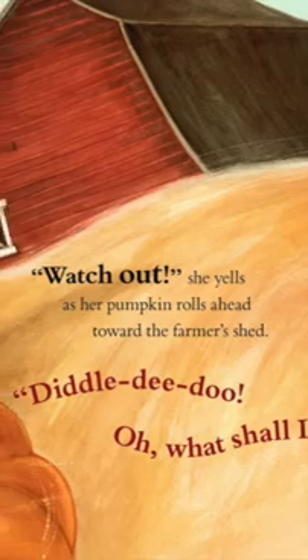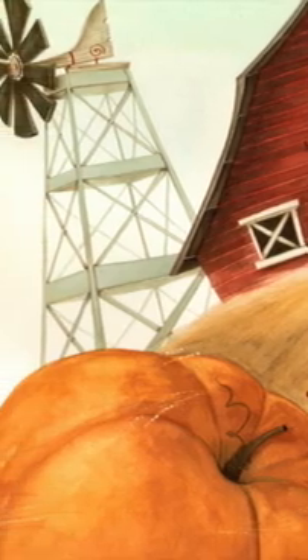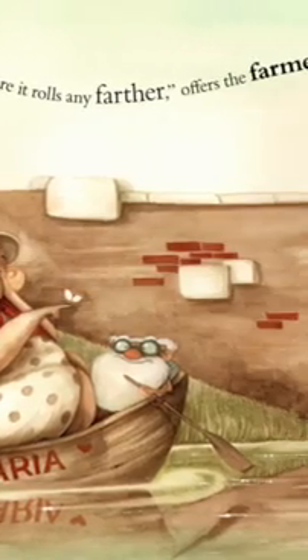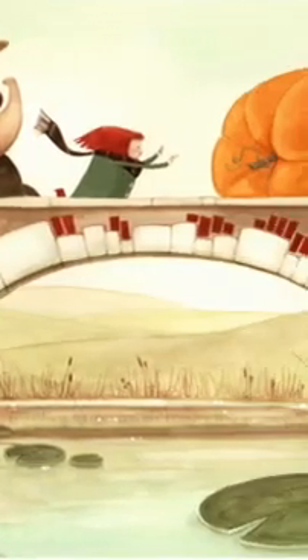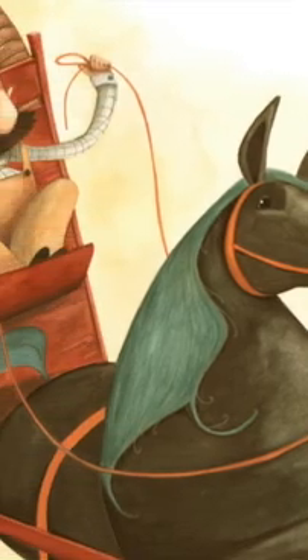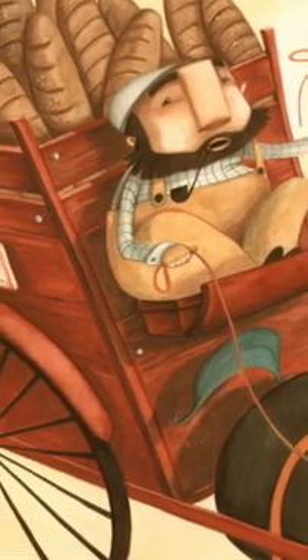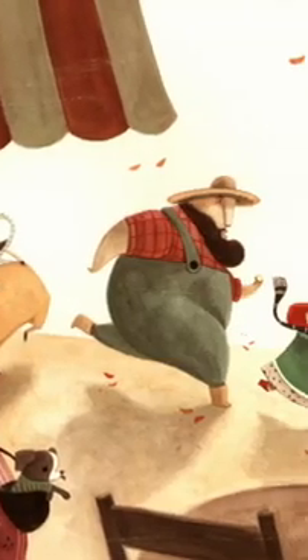Watch out! she yells as her pumpkin rolls ahead toward the farmer's shed. Diddle-dee-dee-doo! Oh, what shall I do? Hurry! Let's go after it before it gets any further, offers the farmer. Watch out! she yells as her pumpkin rolls ahead toward the baker's wagon. Diddle-dee-dee-doo! Oh, what shall I do? Hurry! Let's go after it before it rolls any further, offers the baker.